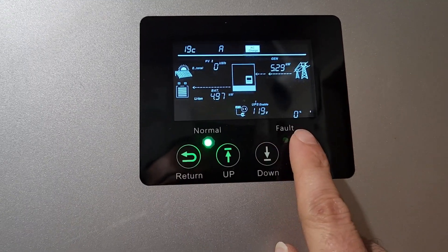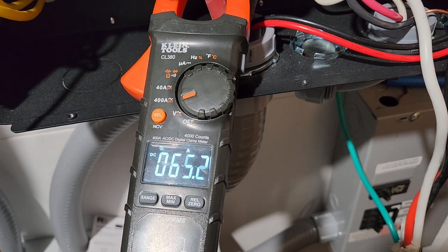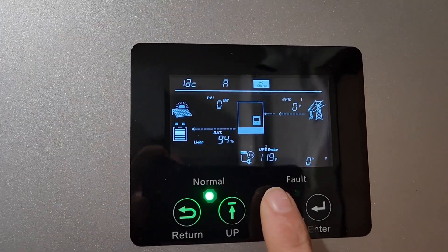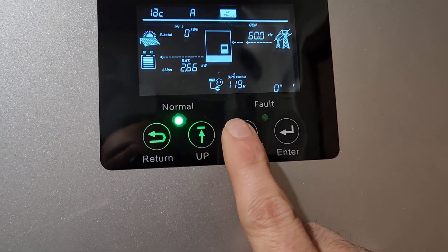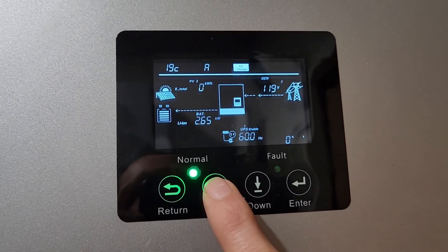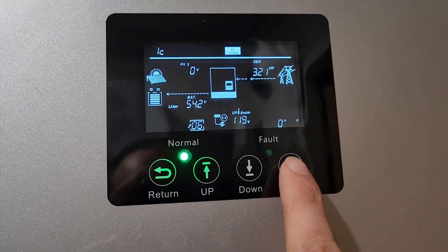So if I switch this down to 50 — look, it's going down. Let's go back up to setting 19C. It looks like it maxes out at 110 for the generator.